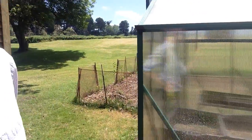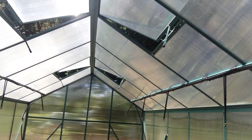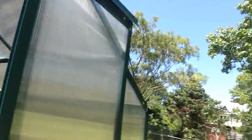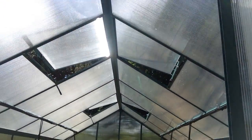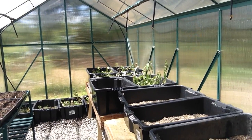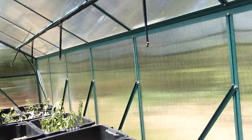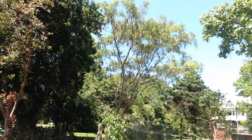Normally in an aquaponics system the fish tanks are in the glasshouse itself, typically just under the grow beds, so you don't need such a powerful pump or solar panel because you don't need to draw water from a far-away pond or pump it up so high. Normally you'd just pump up from tanks underneath into the grow beds for a simpler system, but we wanted to create something a little more elaborate and interesting for the students.